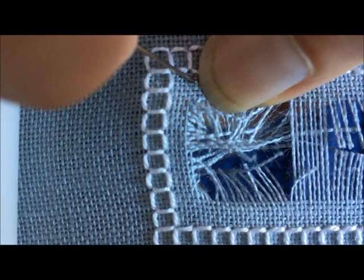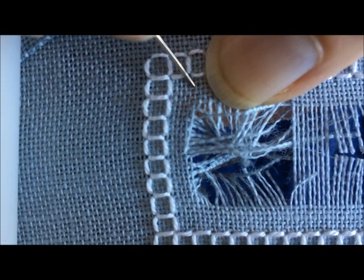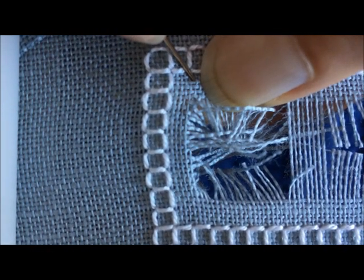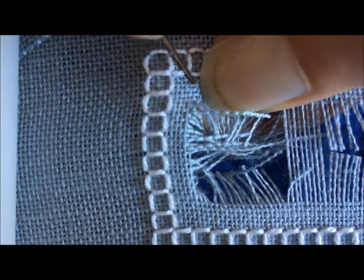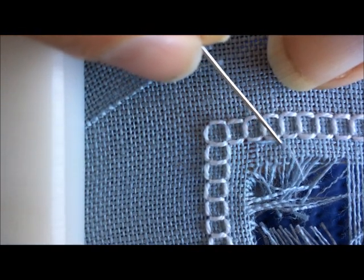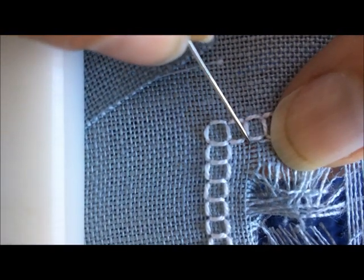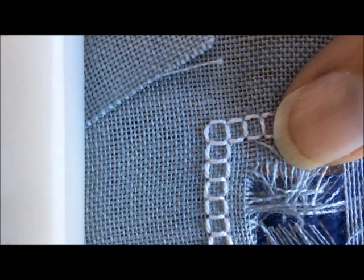Right until it meets the four-sided stitch on the edge. Now you can see that the fabric thread that I cut that I didn't want to, I've pulled away and pulled it right out until it meets the four-sided stitch on the side. And I'm going to do exactly the same thing on the other side.